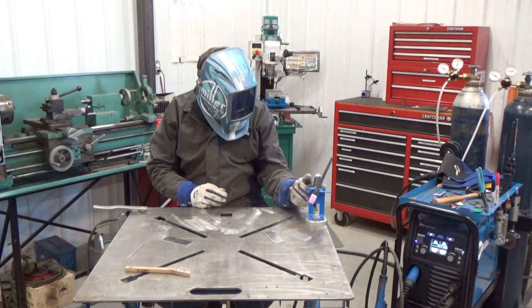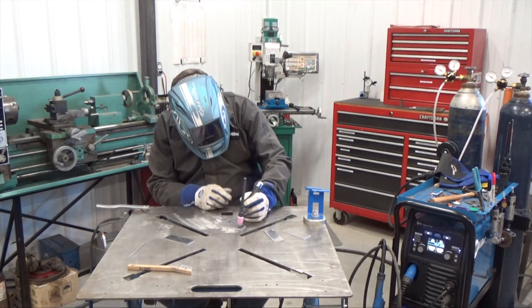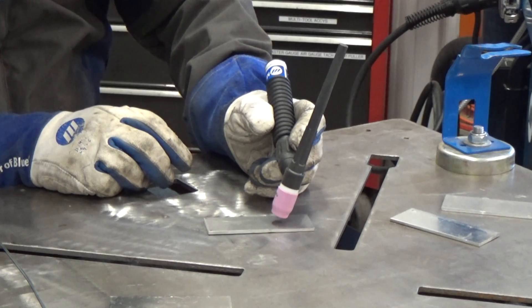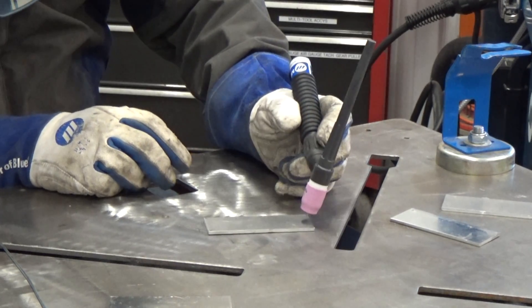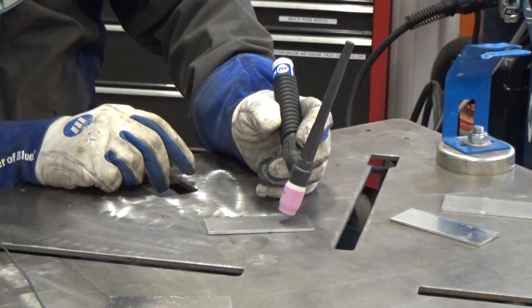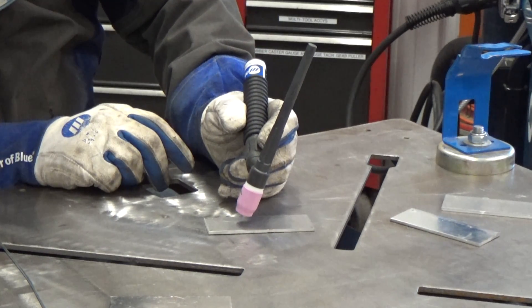Grab the TIG torch — most people put it in their dominant hand. You're going to hold the TIG torch about 90 degrees to the part with about a 10 to 15 degree push angle. You're going to slide your hand across the welding table, holding that distance between the tungsten and the workpiece at a constant height — typically anywhere from a quarter inch to three-eighths of an inch is fine. We'll work on puddle control in part two.